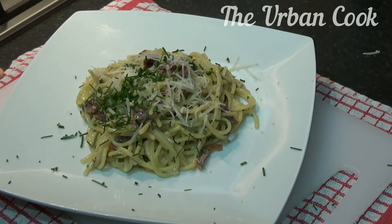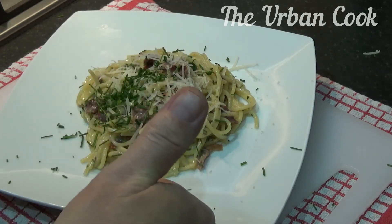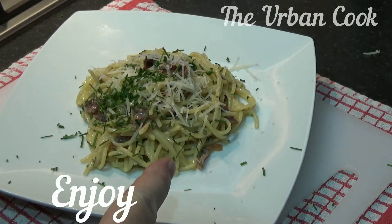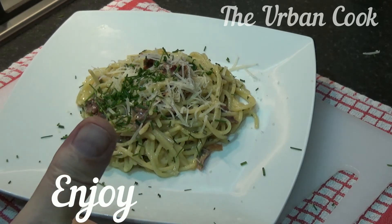Nice and simple — better without all that cream in it. So please don't forget to like, comment, share and subscribe, and I'll see you on the next one. Cheers guys, see you later, bye.